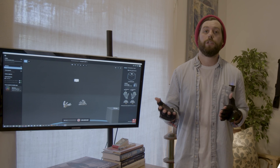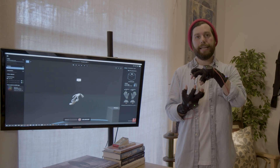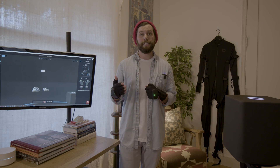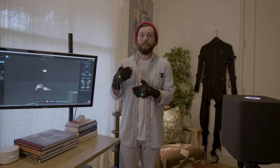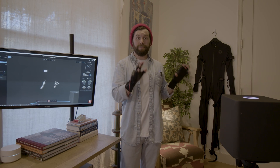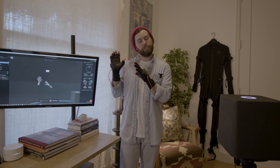It was really important to us to not confine mocap actors to within that EMF sphere. So we put a ton of time and effort ensuring that when you cross out of the influence of that EMF bubble from the coil, your suit is going to continue working normally. And then once you enter back into the sphere of influence of the coil, you're going to get that EMF absolute positioning back in a smooth transition.